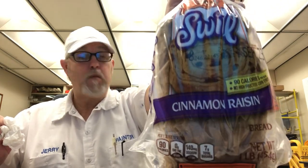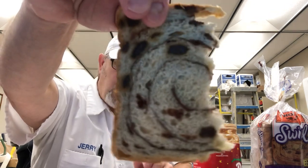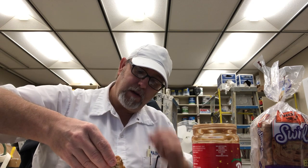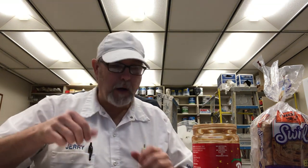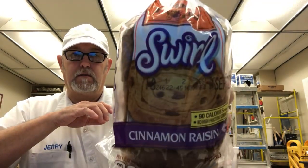Let me know if you like raisin bread. A lot of people just don't like raisins, so if that be the case you may not like this. It's not filled with raisins — I mean look at this piece. There's about one, two, three, four, five, six visible. But anyway, I'm going to end it there. Thank you all for watching, I appreciate it. Let me know if you've tried this one — Thomas Cinnamon Raisin.